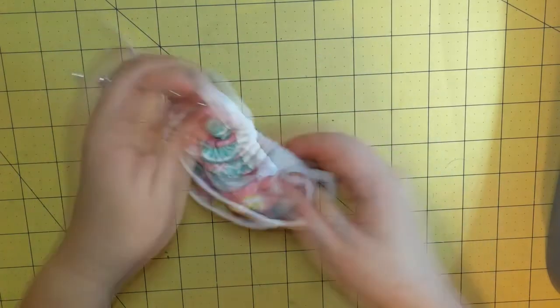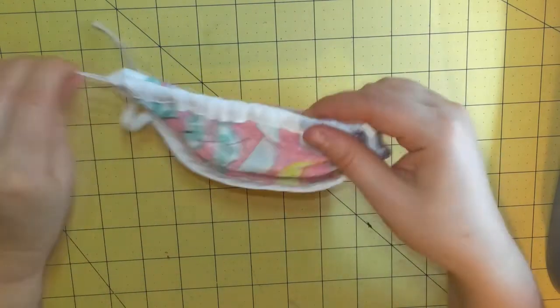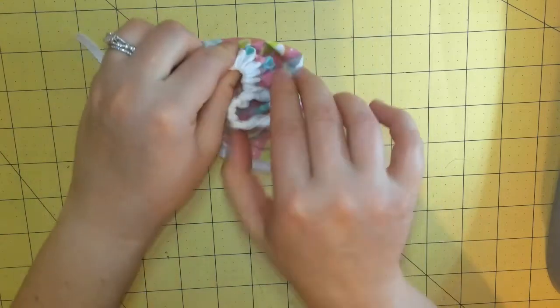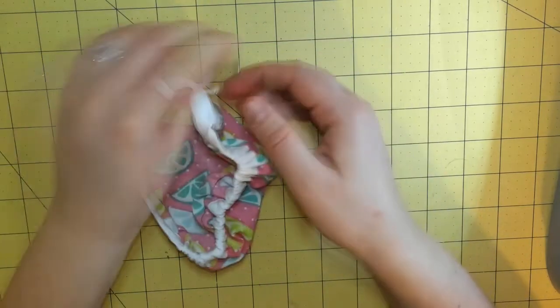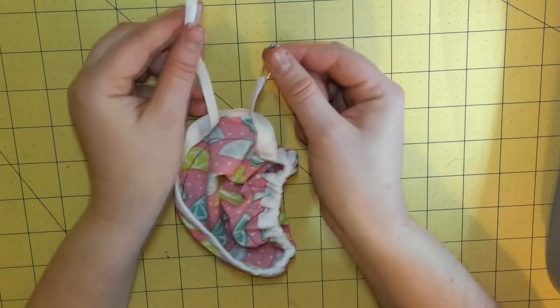As you get to the other end, pull it out making sure that you have both ends exposed, because you're going to sew them together next. We've made it all the way around — now I'll show you how we're going to sew them together.